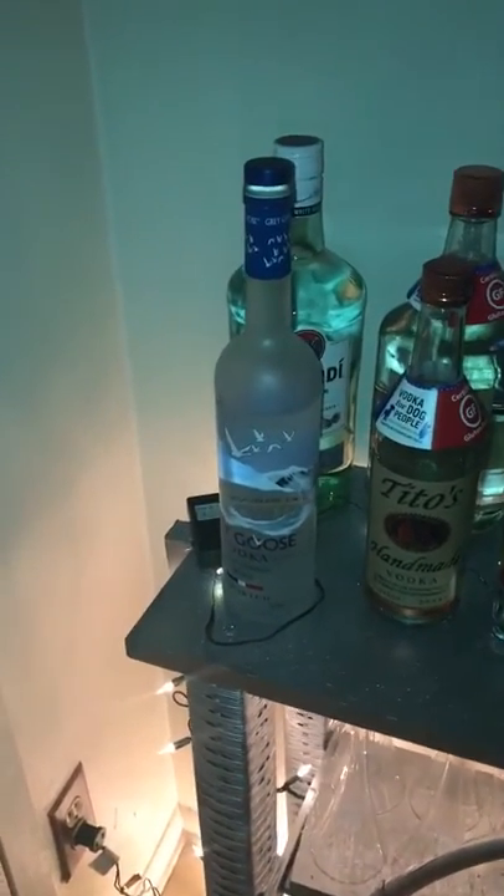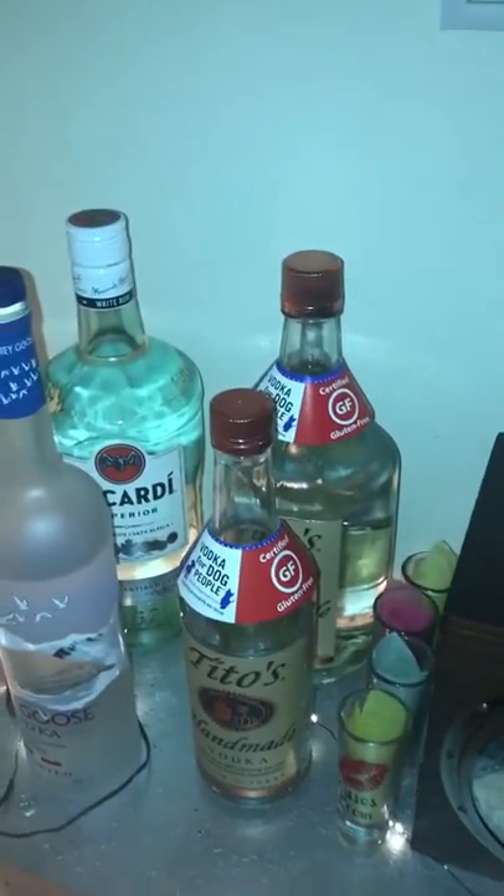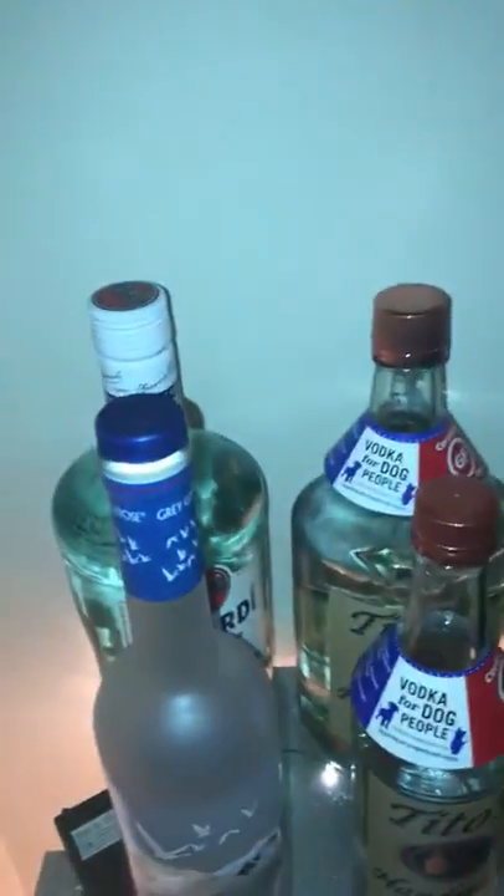We got some Grey Goose, Bacardi, Tito's of course — both jars of Tito's.